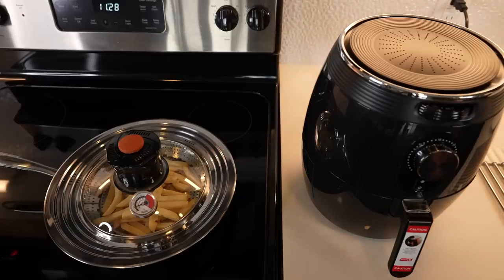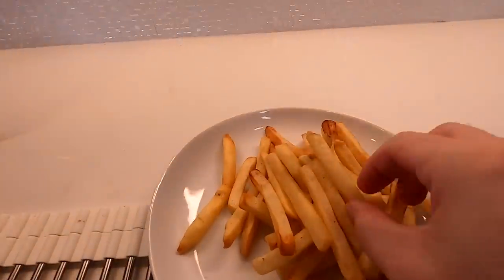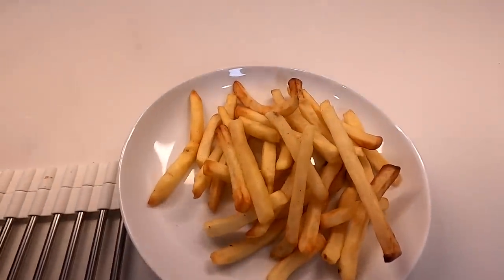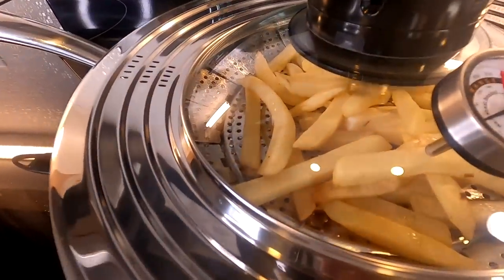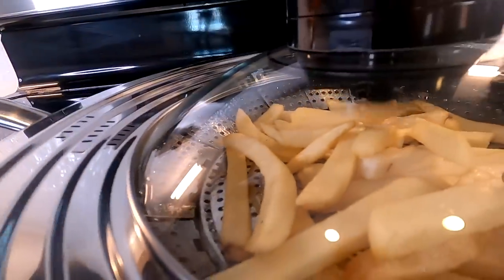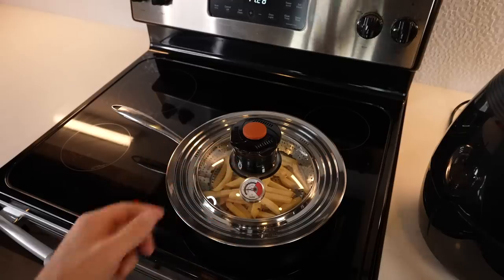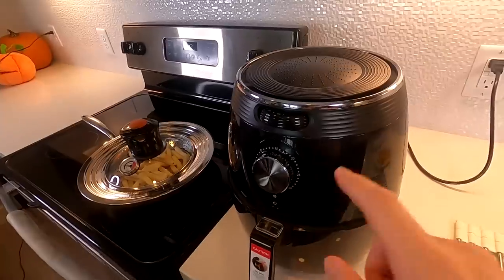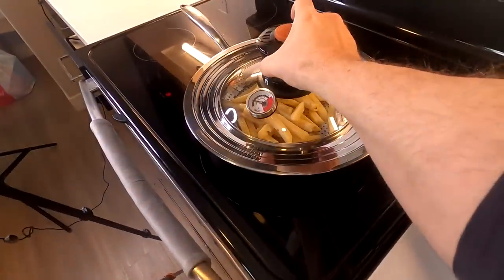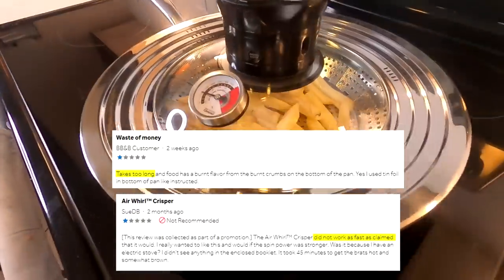At 13 minutes the air fryer is completely done and the air whirl is still not — the fries are still cold, and the fan seems like it's slowing down, even with brand new batteries. There were some comments from Bed Bath & Beyond saying it took forever — well, maybe that's going to be my experience too.